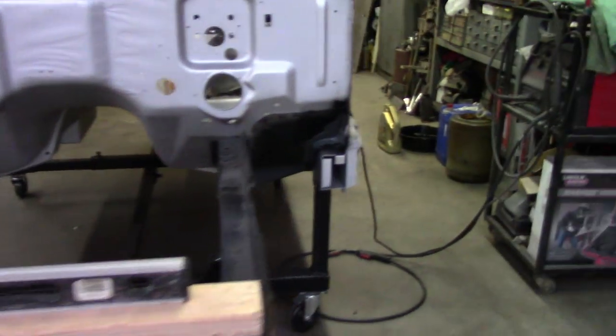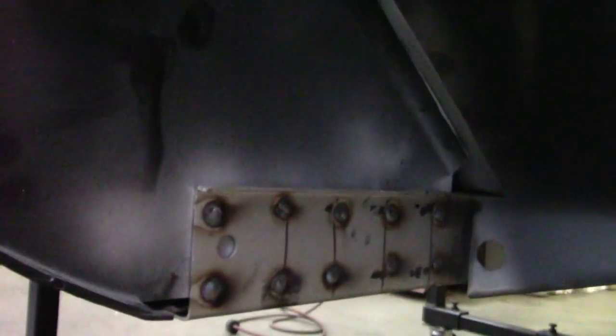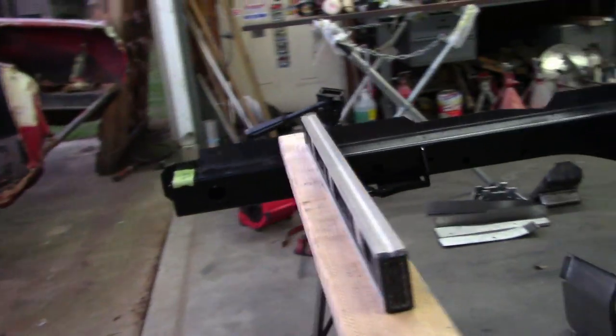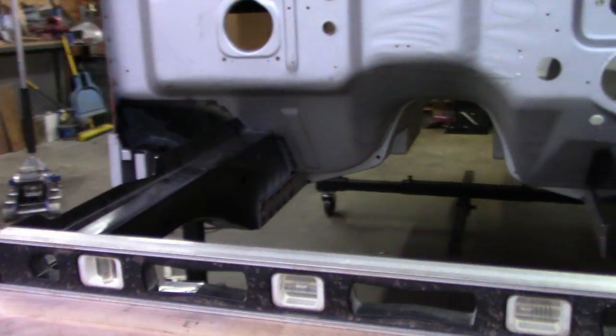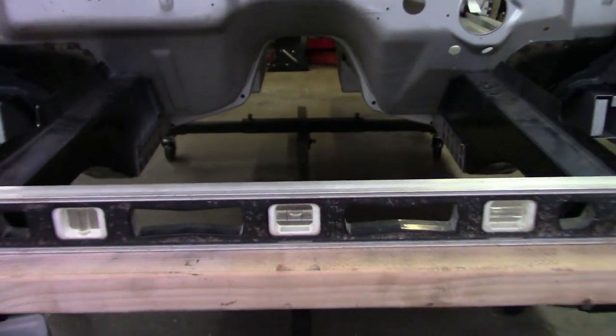Both frame rails are in. They're fully welded on the inside and outside of the floor supports, as well as at the bottom and where it meets the firewall kickup. With that in place, the frame rails aren't going anywhere. I'm happy with the level and with tolerances.